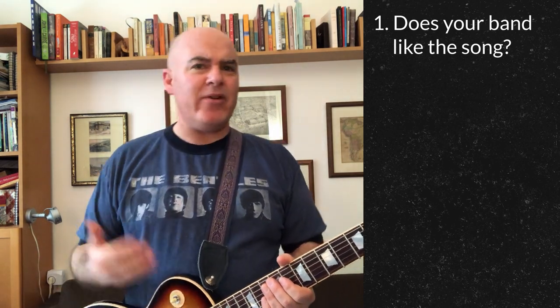I suggest you consider five different things when you choose a song for your band. First, does your band like the song? There are two different ways you can like a song: you can just like the song, or you can like to play the song even if you don't like it that much. Either one is fine, as long as you're enjoying yourself. Can you play the song well? Do you have the right skills, and is it the right level for your band?